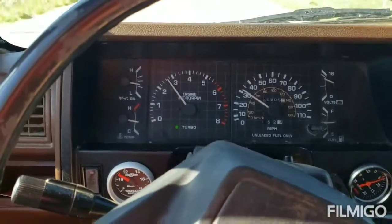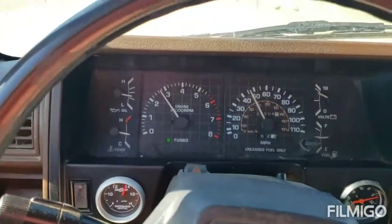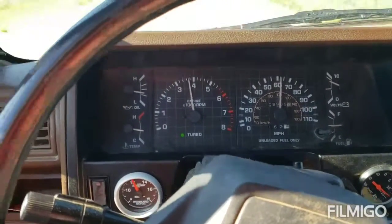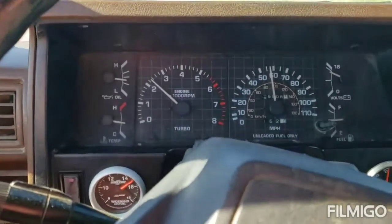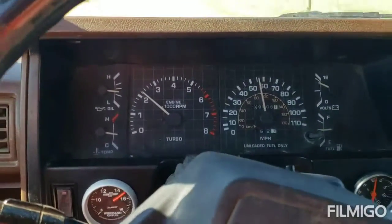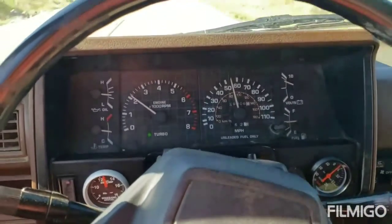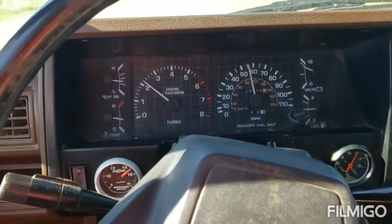All right, that's laying into the throttle. All right, so here we are in fourth gear. Kind of hard to see the boost gauge and the air-fuel, but start getting into boost — she'll go down to about 13.